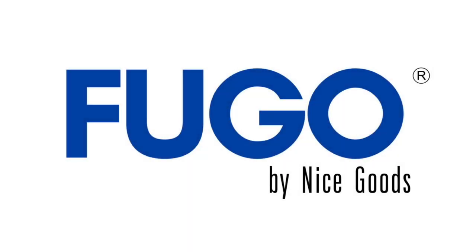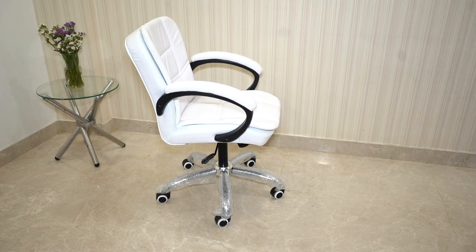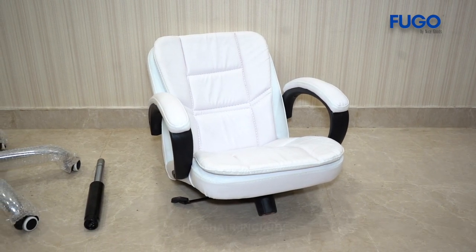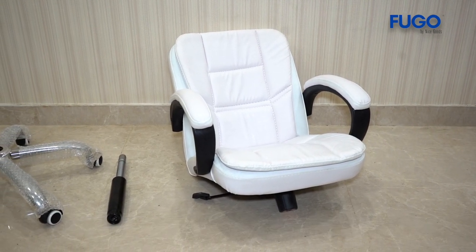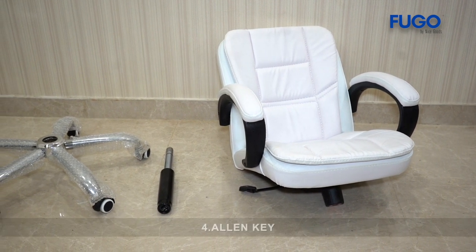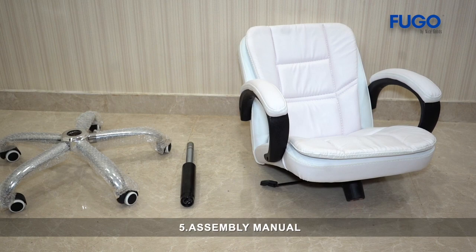Presenting Fugo by Nice Goods. The chair includes an attached back and seat, hydraulic, chair base attached with casters, Allen key, assembly manual.